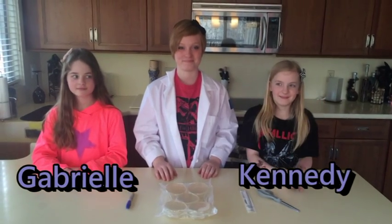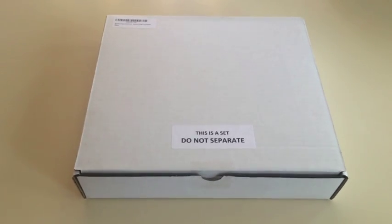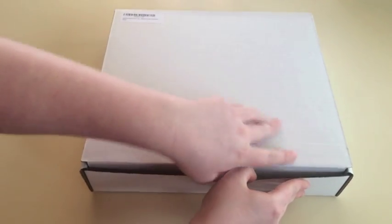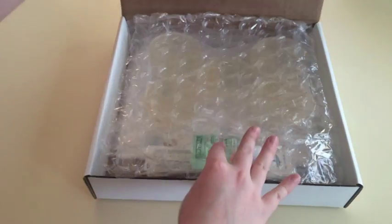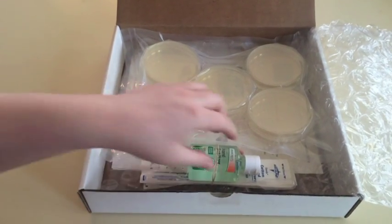Hey guys, it's Lauren and I'm here today with Gabrielle and Kennedy. Here's the kit we ordered online. It came with a lot of extra things that we won't use in this experiment, but we will use in future experiments.